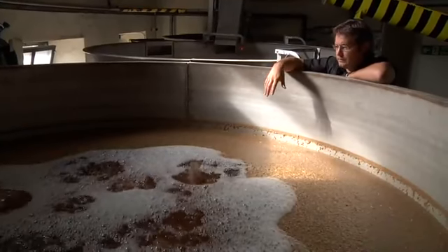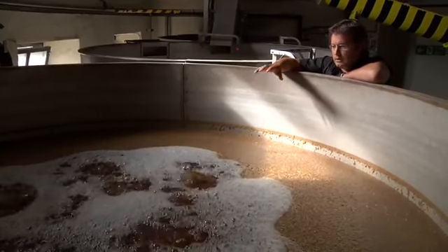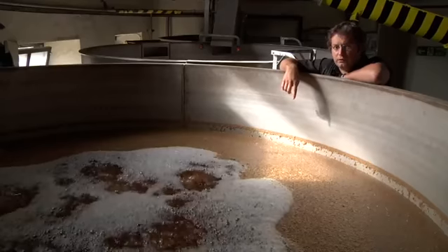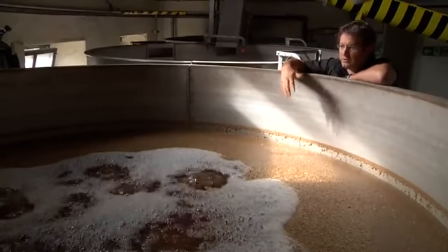Once the barley has absorbed as much water as it can, we drain the water and then take it back down to the floor to start the floor malting — to start the growth where it will sit there for about a week.